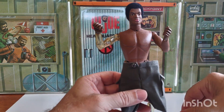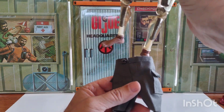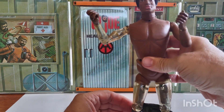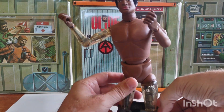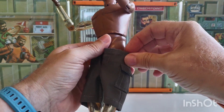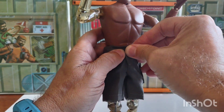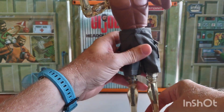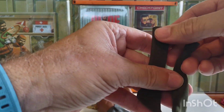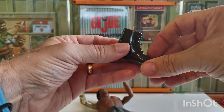We got these new shorts from Cotswold — they just came out with pretty nice shorts. We got him all restrung and flocked — you probably saw the flock video I made. We got these green socks for him and some nice green boots, also from Cotswold.